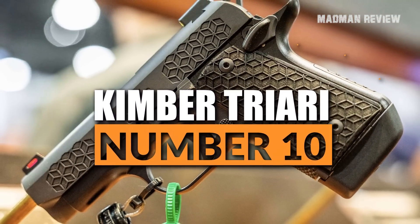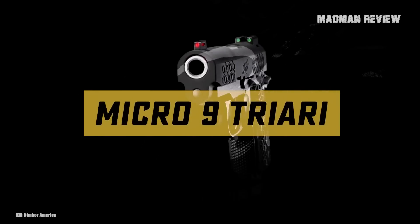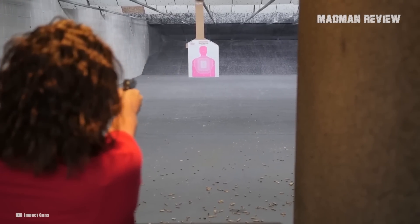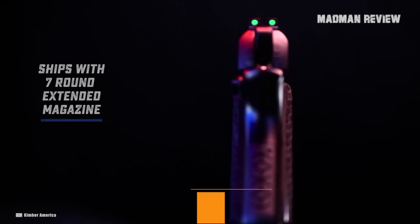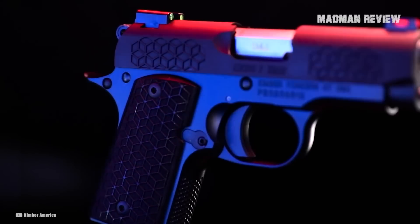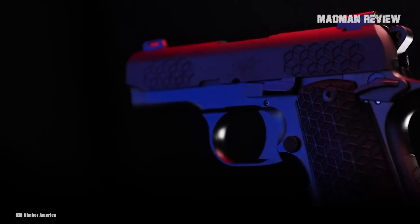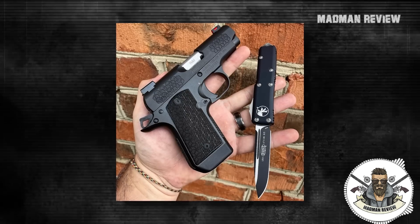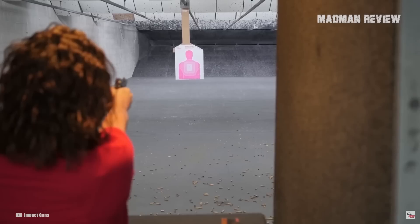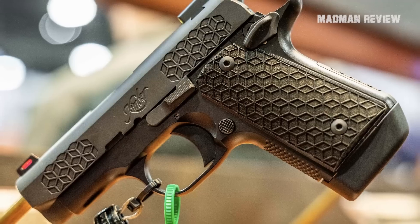Number 10: Kimber Triari. The Kimber Triari is a Micro 9, making it a very small and light gun that you can easily carry concealed. The downside is you only get a capacity of 7 plus 1. Aesthetically, it is unique in that it uses a deep relief laser engraved stacked cube pattern as serrations at the front and rear of the slide. That gets you a very positive grip while not feeling like sandpaper against your skin when carrying it.